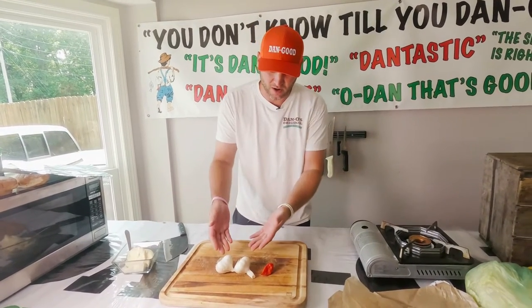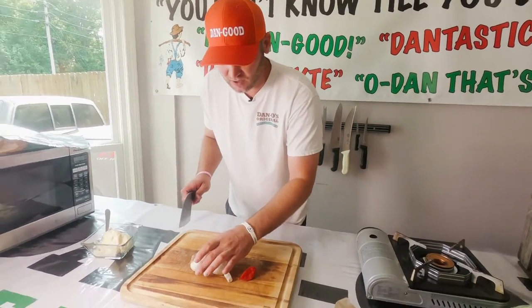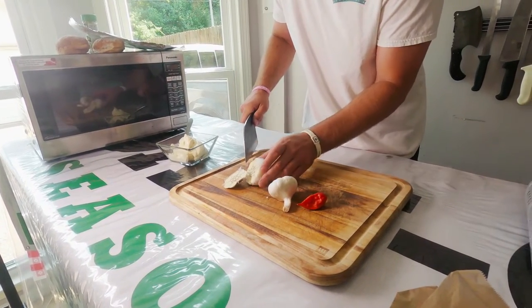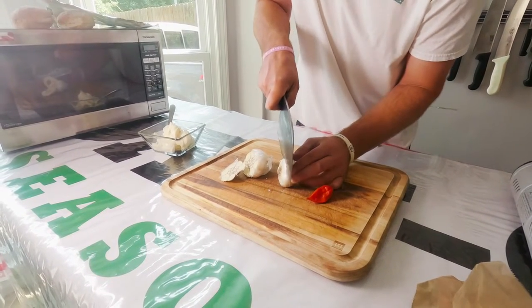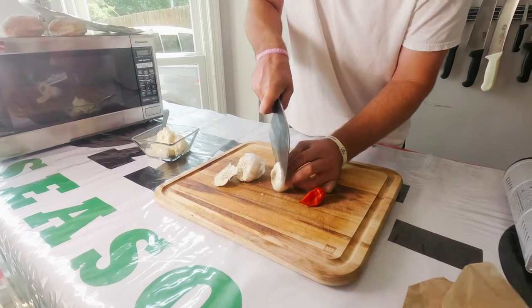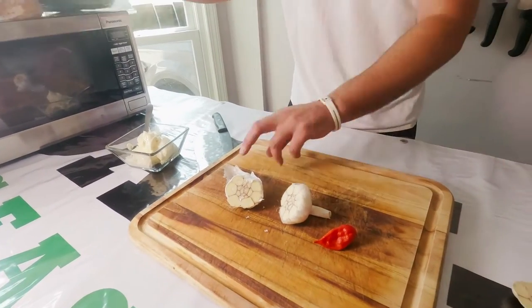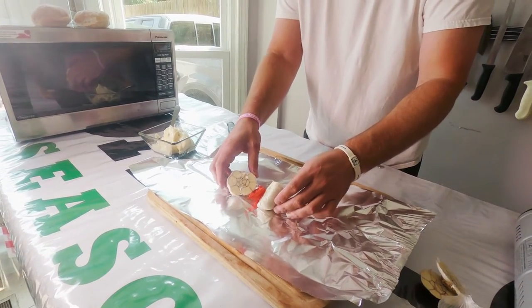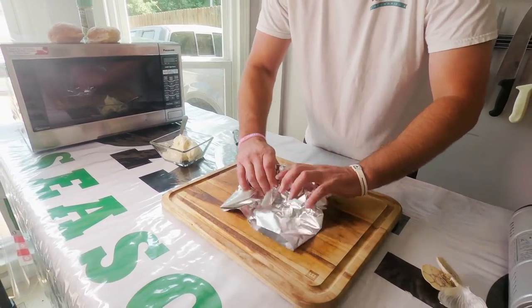First thing we're going to do, we're going to take our garlic here and roast it for about 45 minutes in the oven. We're going to take our garlic cloves and just cut the top off like that. We also got us a ghost pepper and we're going to throw that in the foil as well to roast it. We're going to set the garlic right in the foil with our little ghost pepper in there, wrap it up, and throw it in the oven for about 45 minutes.